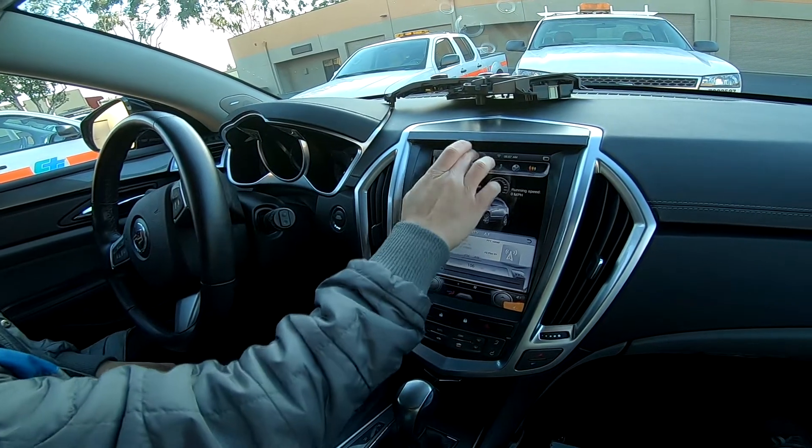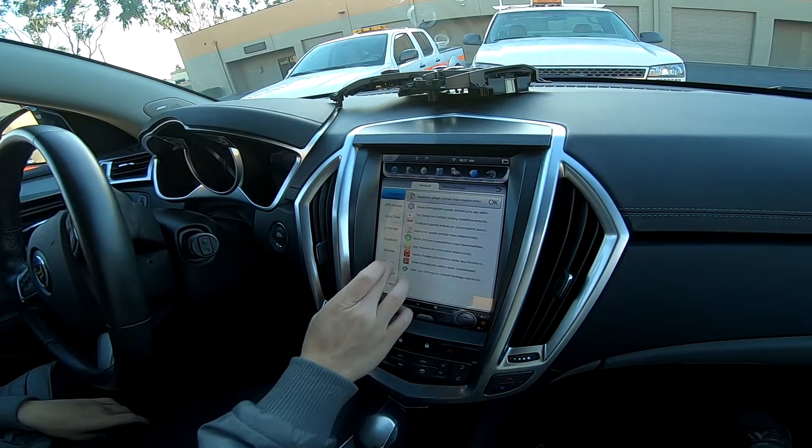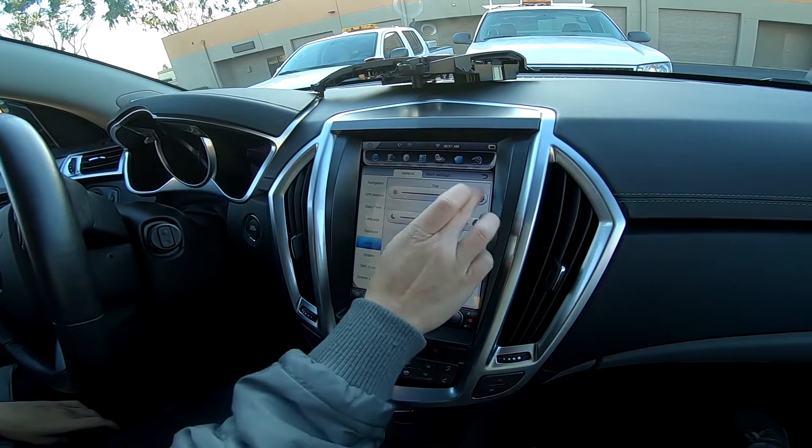In terms of brightness, this is the brightest it will go. Let's go to settings — dimmer — daytime.